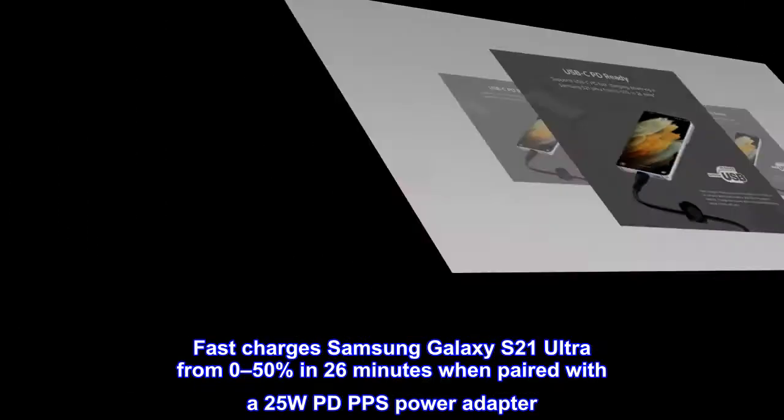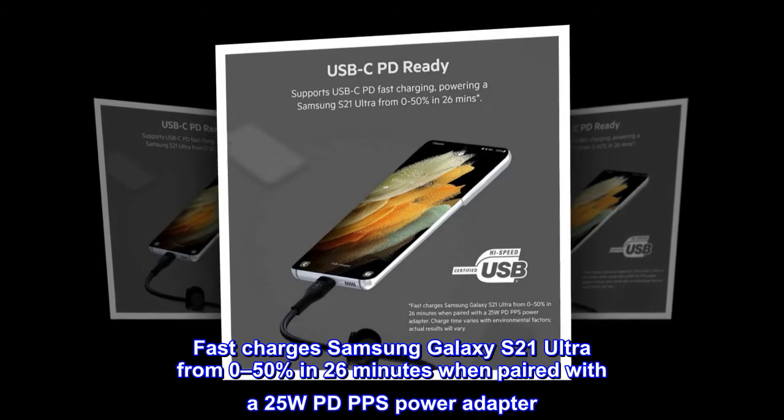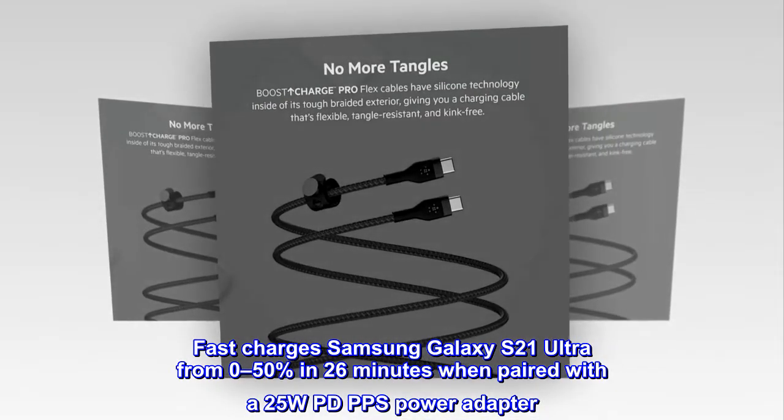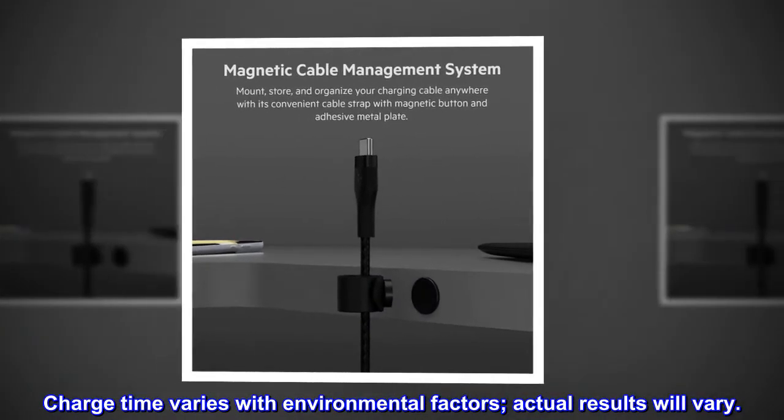Fast charges Samsung Galaxy S21 Ultra from 0% to 50% in 26 minutes when paired with a 25W PD PPS power adapter. Charge time varies with environmental factors; actual results will vary.